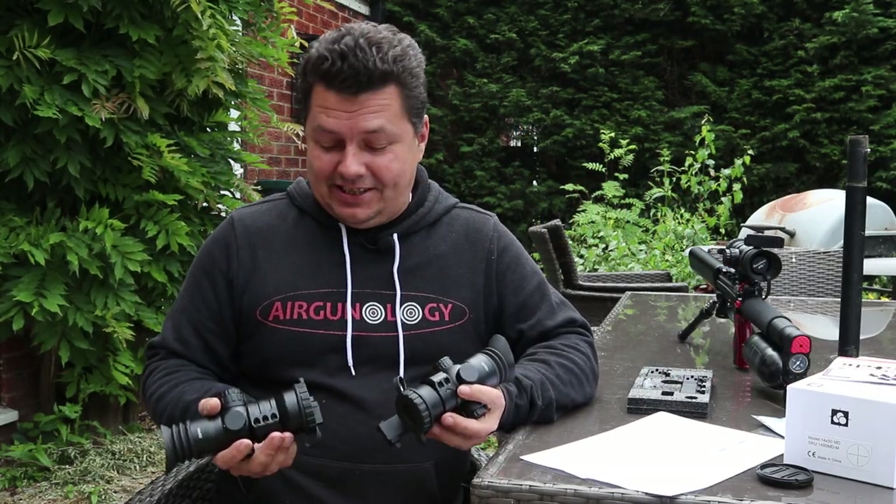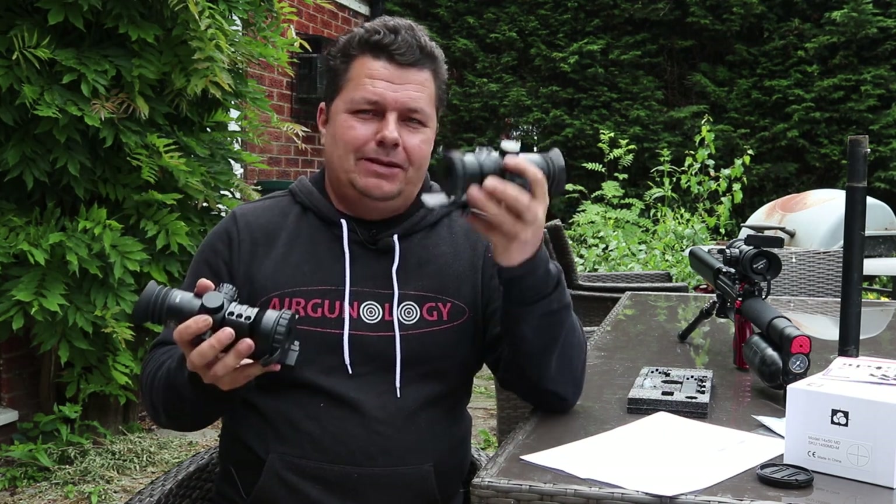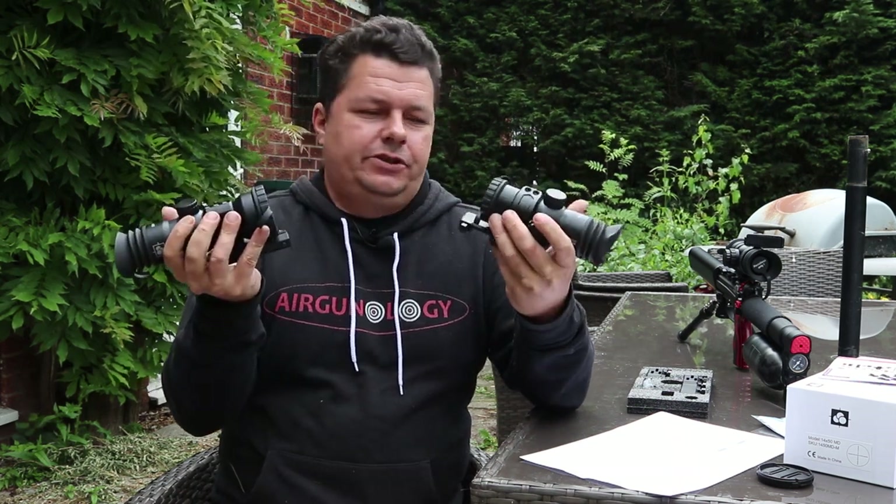Hopefully you like that little montage. The immersive optics big boys are here. We have the 10x40 Prismatic and the 14x50 Prismatic to complete the immersive optics range.